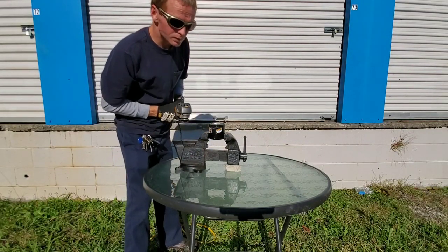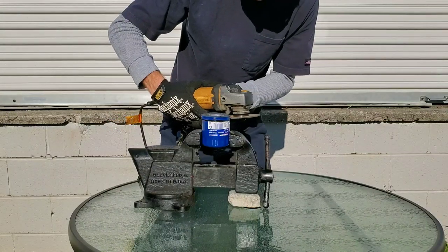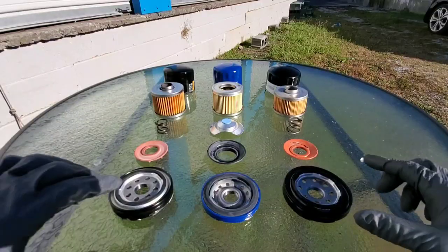Let's take a look at the micron and efficiency ratings while we finish up cutting these engine oil filters. 99% efficiency at 23 microns for the Wix filter. For the Bosch filter, 99% efficiency at 20 microns.